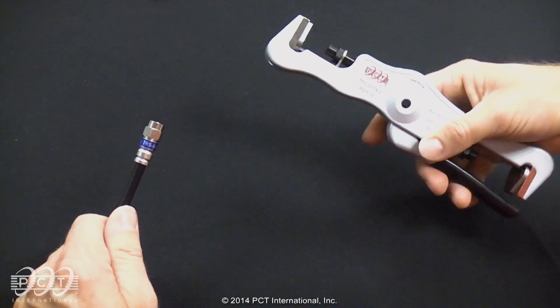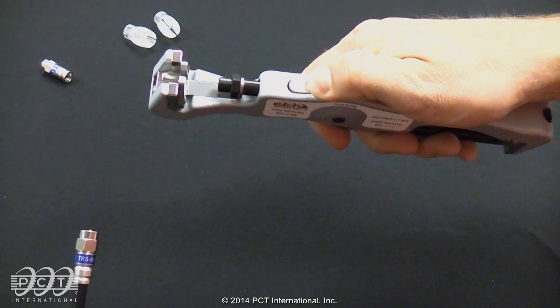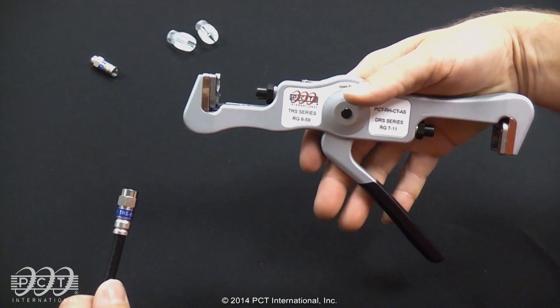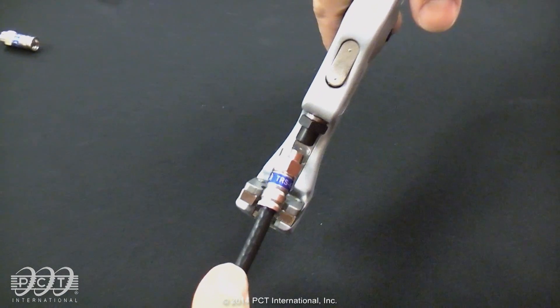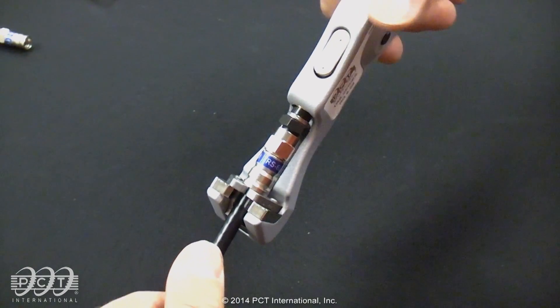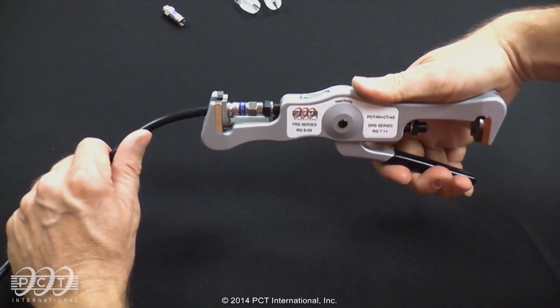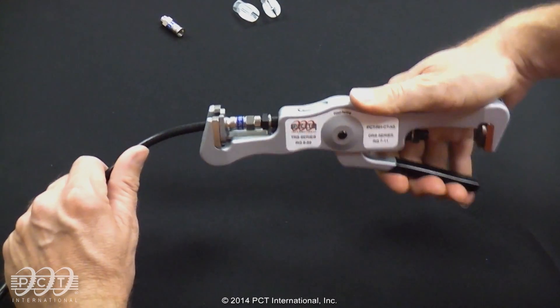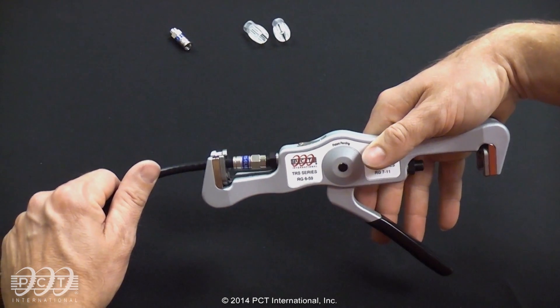To compress the connector, press the unlock switch to release the tool handle. Place the cable and connector into the tool against the plunger tip. Allow the cable to lay in between the gates of the tool and the connector will be in the proper position. Press the connector by completely closing the tool handle. This ensures that the compression rings are fully compressed onto the cable. Release the tool handle and remove the connector assembly from the tool.